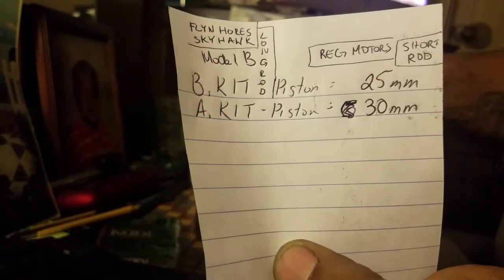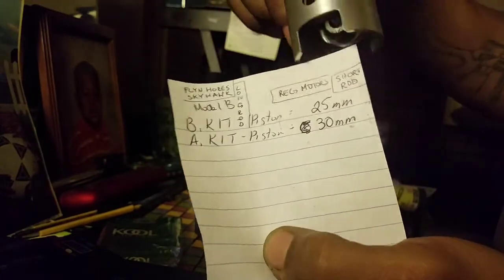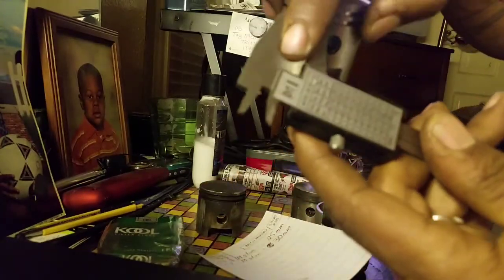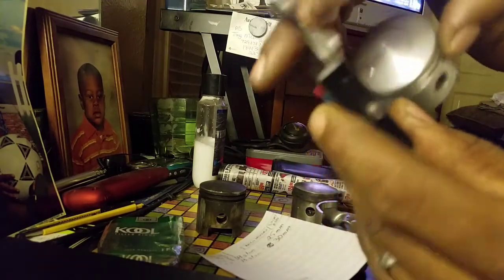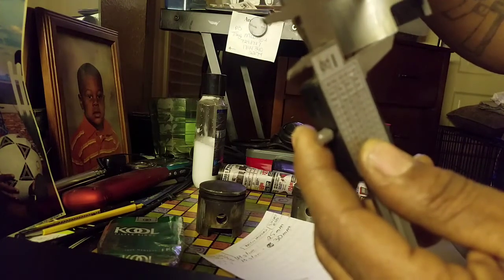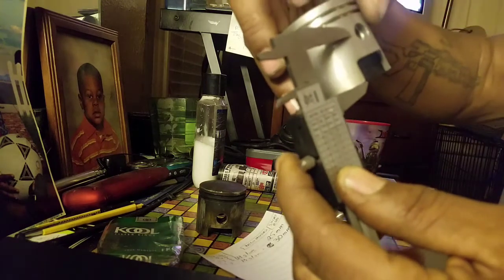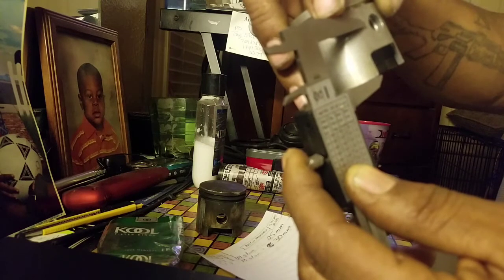There's no way you can buy the wrong piston if you pay attention to your rod and the distance from the hole on your piston. How you measure them is from the bottom of your piston up to the top of the hole. One measures 30 millimeters and one measures 25 millimeters — it's only a five-millimeter difference. I'm not sure if there are other measurements, but I won't speak on that unless I find out differently.